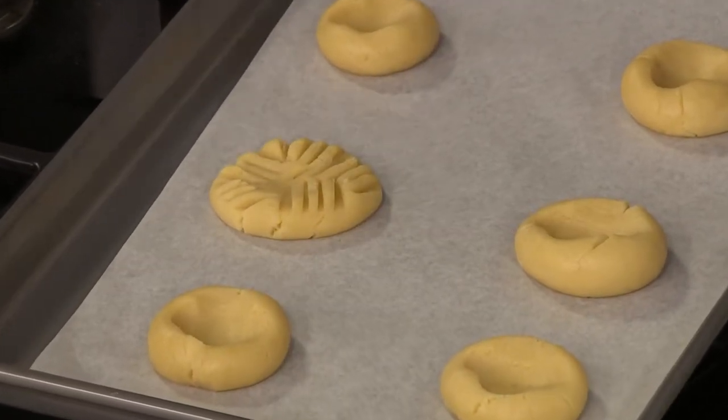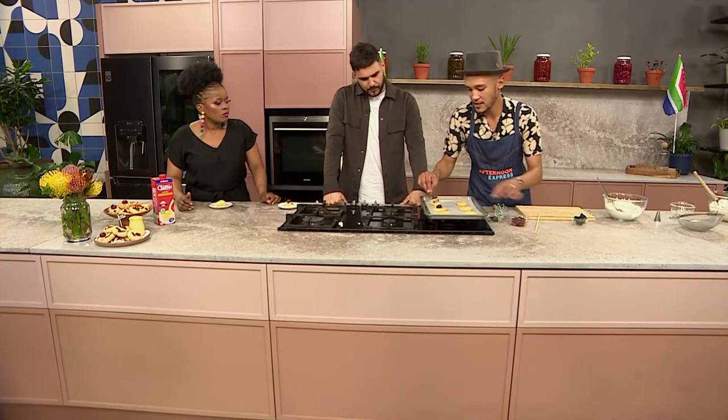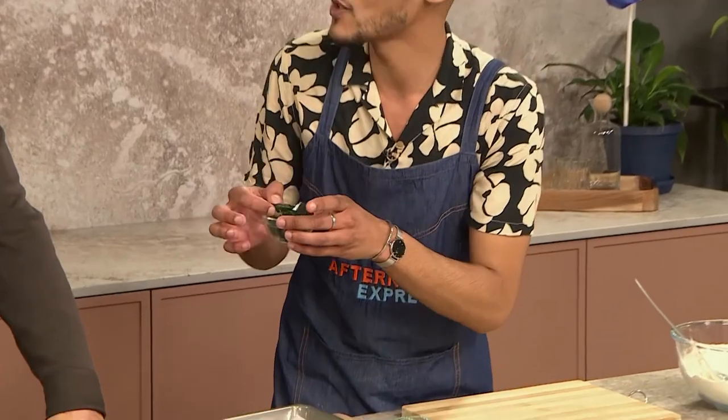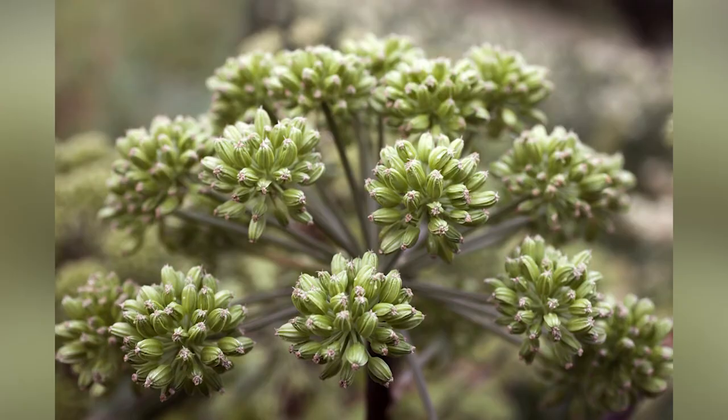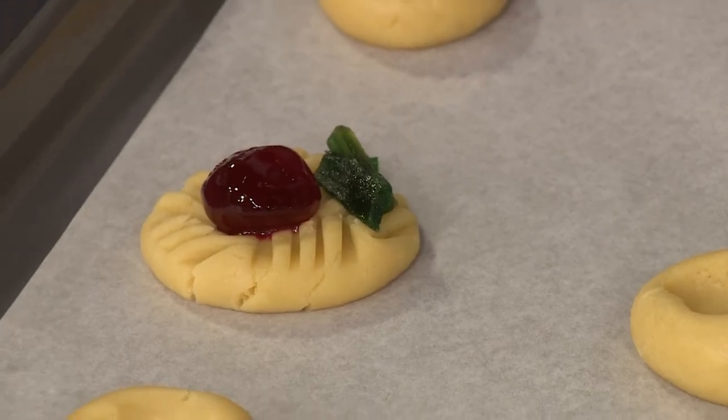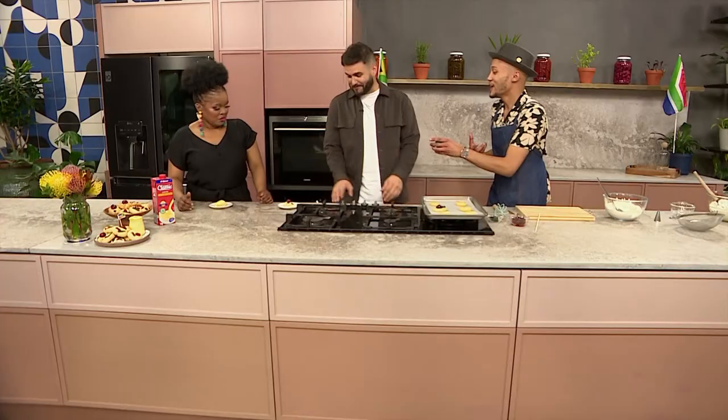Then we're going to top it with these glacé cherries — one of those. And then the all-important ingredient: this is called Angelica. It's made from a herbaceous plant, and it's got healing properties — it's good for heartburn, good for insomnia. Just a bit of that on the top, and then we're going to bake that at 180.